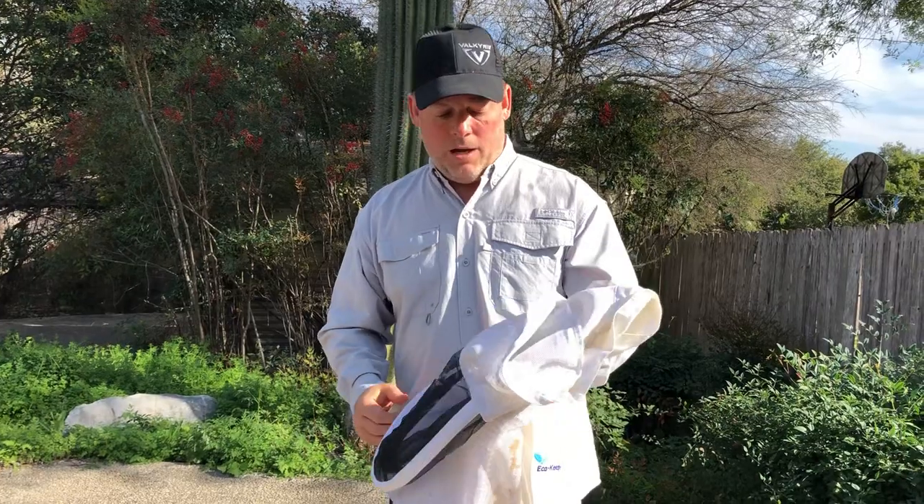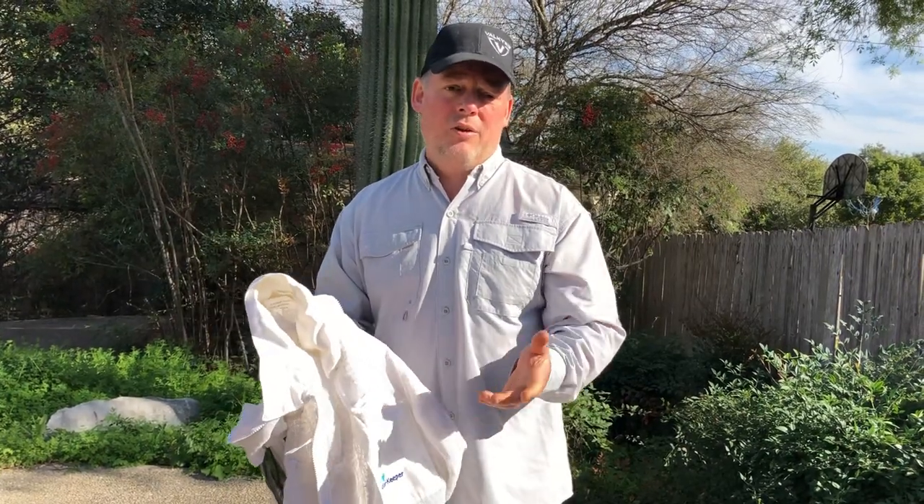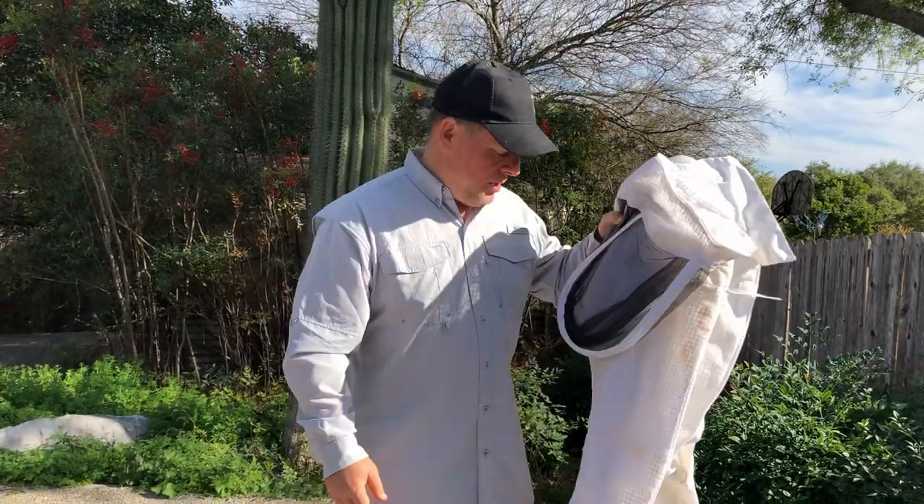It doesn't have to be a vented suit - you can also get a regular cotton suit. I recently saw an ultralight suit on Amazon listed at $139 but with a $100 digital coupon, so you'd pay about $40. There are good deals out there, and you can literally get a suit on the low end for maybe $30. You do not have to spend a fortune to get a bee suit that will do the job.